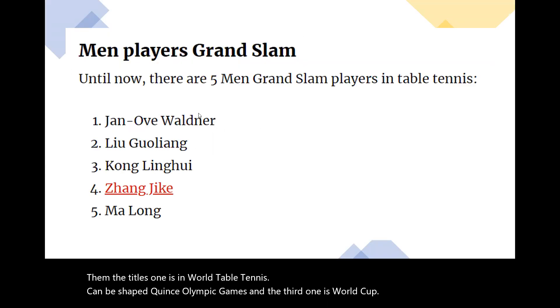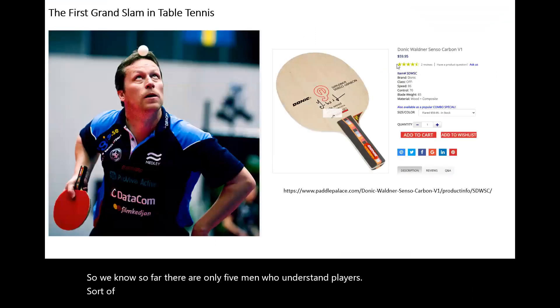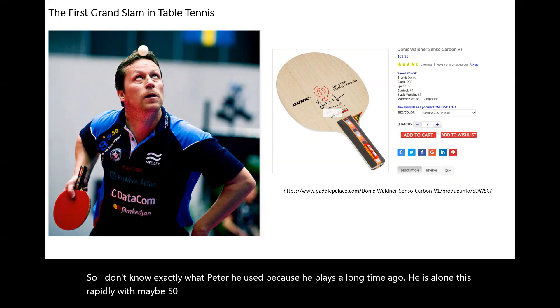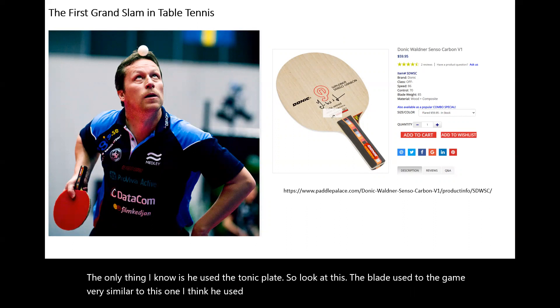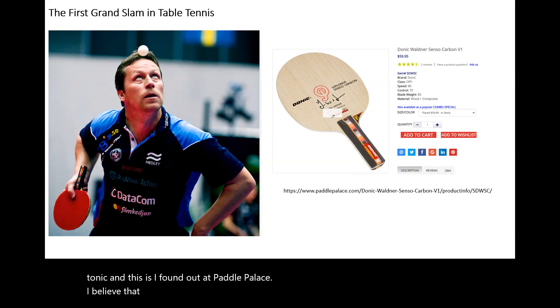So far there are only five main Grand Slam players. The first one is James Ove Warden. I don't know exactly what pattern he used because he played a long time ago — around 1957, I believe. The only thing I know is he used the Donnick blade. Look at the blade he used during the game — very similar to this one. I'm not sure, but for sure he used the Donnick. This is his image now at Paddle Palace. I believe at his time, he still used all wood.